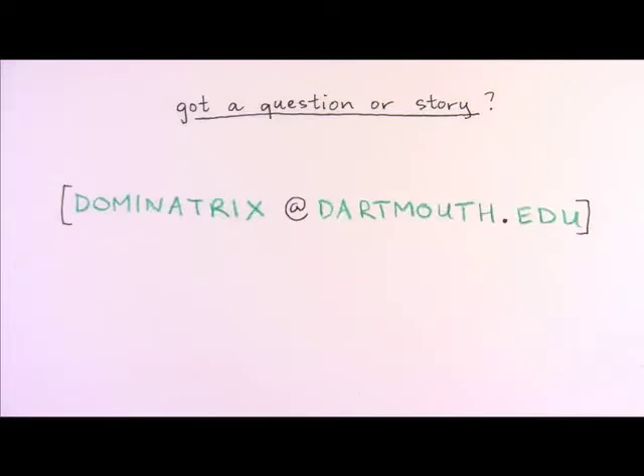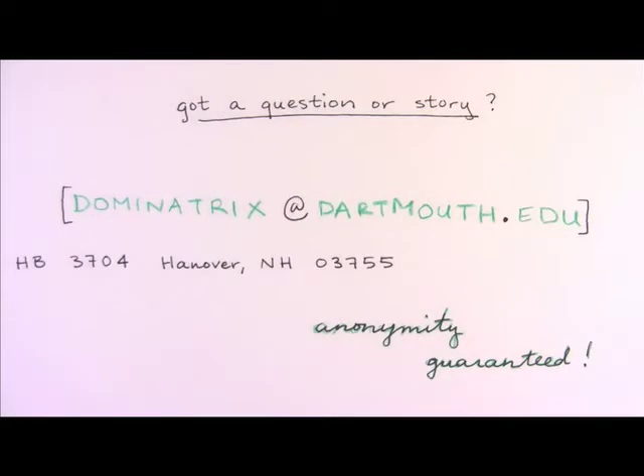I'm Mr. Dartmouth, and I'll see you next week. Let's have some fun, this beat is sick. I want to take a ride on your disco stick.